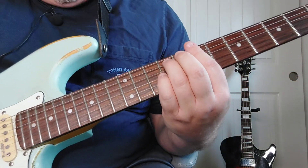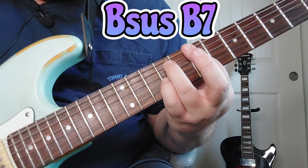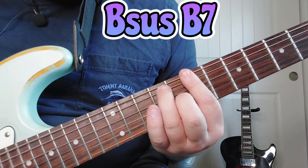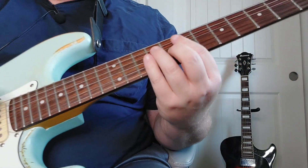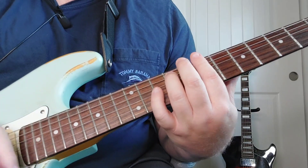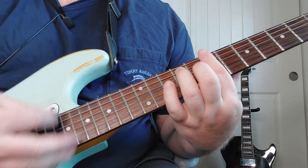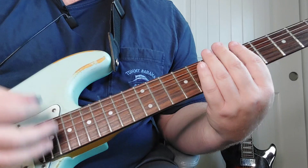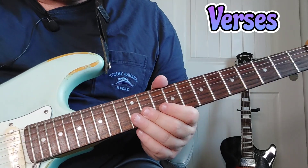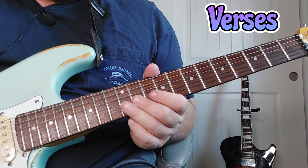Now we're going to go from a B sus chord — just like that — to B7. So we've gone through all of that. All right, so we're going to get into the verses. We just went over the intro and chorus sections.